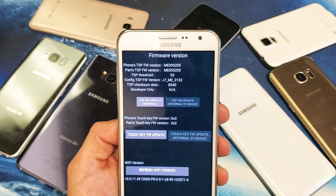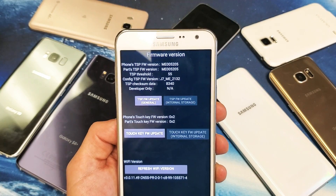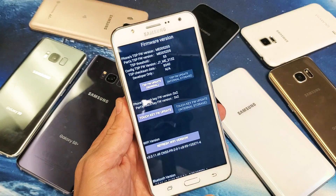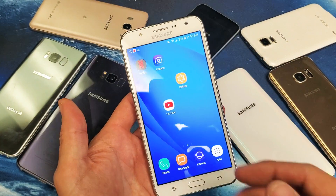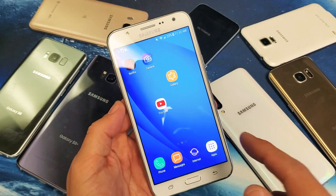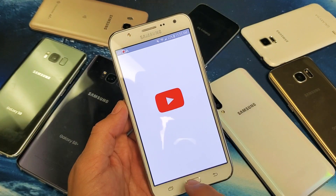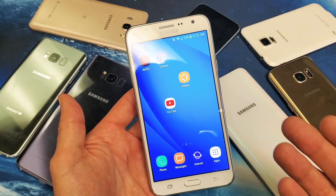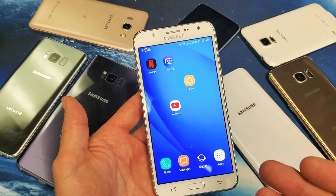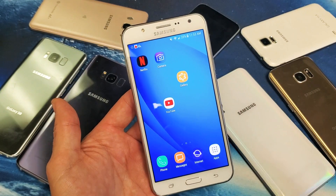So you have a Samsung Galaxy phone — doesn't matter which model — and you have an issue where your touch screen is oversensitive. Sometimes it may feel like it's kind of just slippery and things are opening up without you even touching, or even if you are barely touching anything, it's just opening up. This typically happens if you drop your phone, if you rooted your phone, or sometimes even when you get your screen replaced, you'll notice that it's way too sensitive.